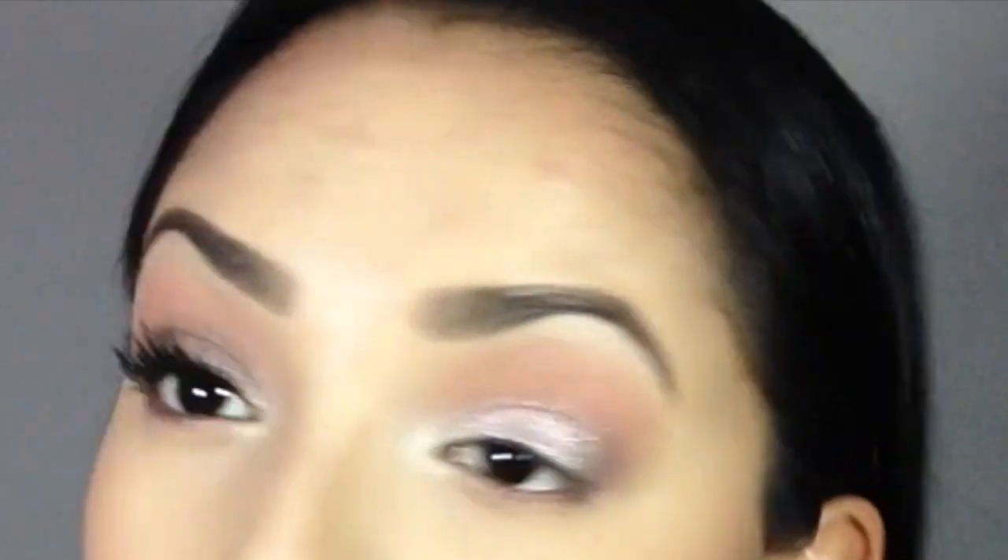Then I just use my finger to separate them and make sure they're how I want them to be, and that's pretty much it. This is my one-eye-done, one-eye-not-done comparison. Eyelashes make a humongous difference, right?